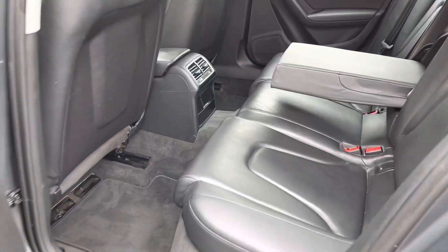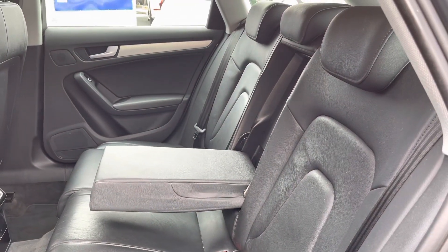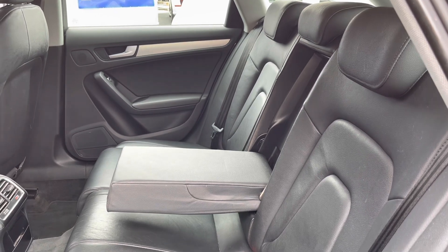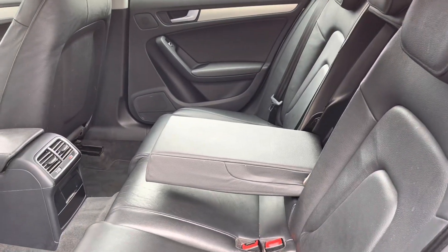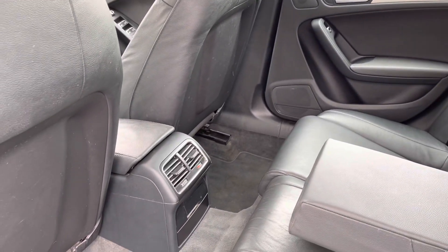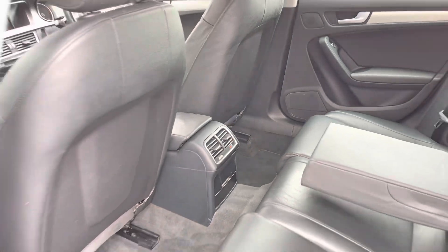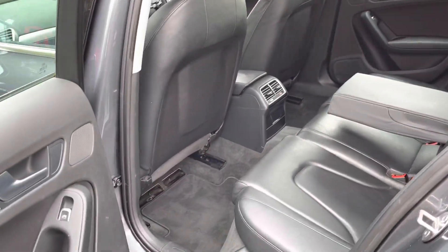Looking inside the rear, it has room for three passengers. The seats are finished in lovely Milano leather — it looks great and is super comfortable. It has a centre armrest and storage compartments near the doors. This Audi benefits from three zone climate control, meaning rear passengers can control their own temperature.